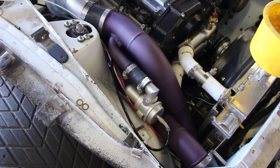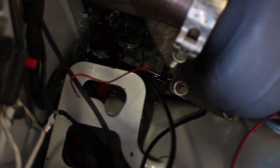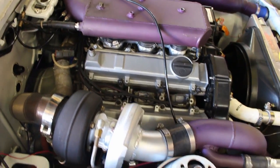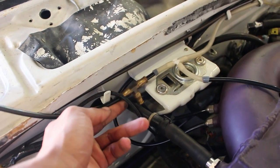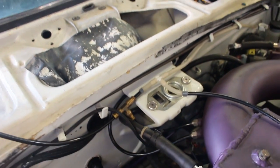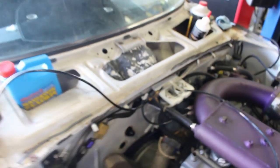Hooked up all the vacuum lines. Using a factory recirc valve — I don't like that flutter noise. There's the MAC valve hooked up. Don't think you can see it down there — there's the wastegate. Using LS coils. Gonna be making a vacuum block; I've got a lot of vacuum lines and not enough ports on the manifold.